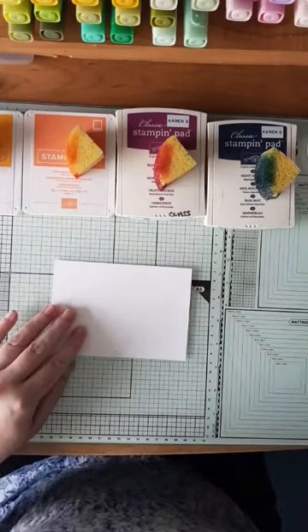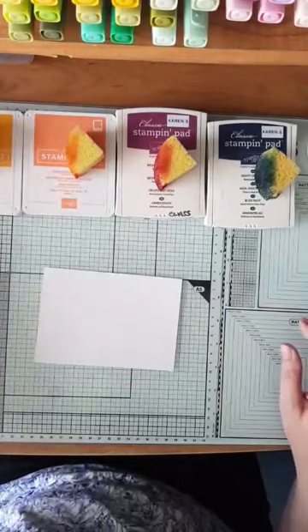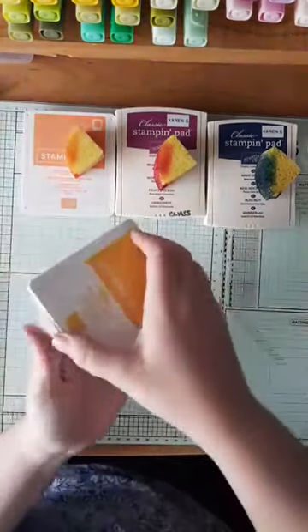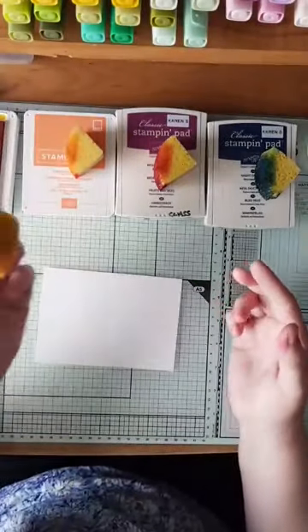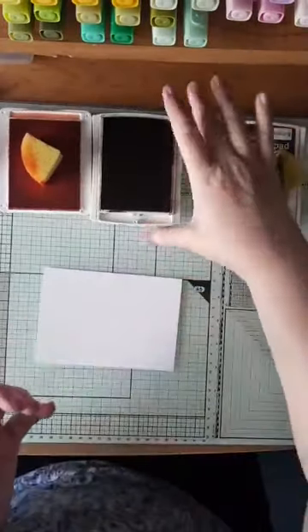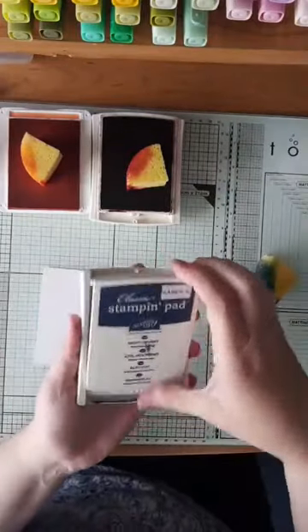I'm going to start with a piece of whisper white cardstock and I've got a selection of inks in front of me. I have got mango melody, and I'm going to get all my ink pads open. I've got a bit of sponge for each one. I've got grapefruit grove, some rich razzleberry, and I've also got some knight of navy.